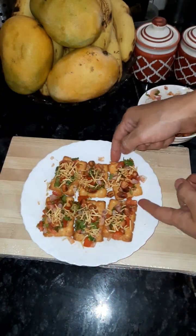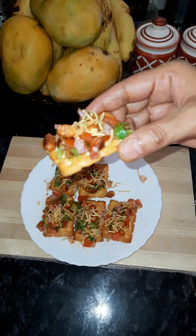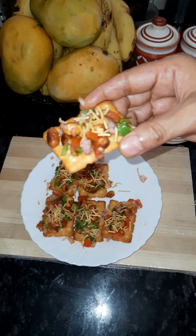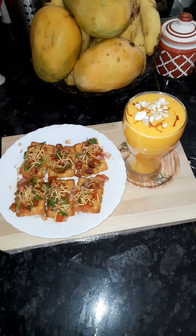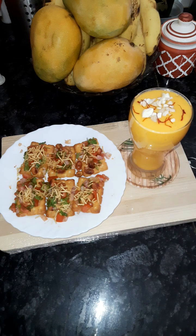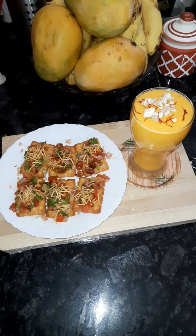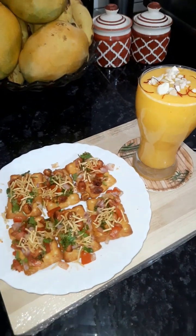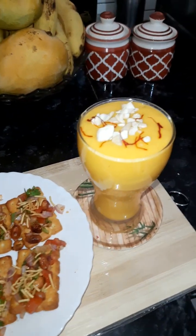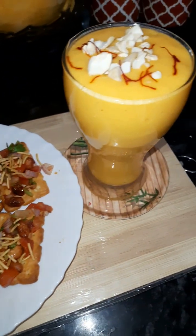You can enjoy it with tea. If you want to eat snacks, try it with tea — you will love it. It is a very unique recipe. If you want to try this recipe, comment and let me know. If you like it, please like it and enjoy it. See you with another amazing recipe — bye bye, take care, thanks for watching.